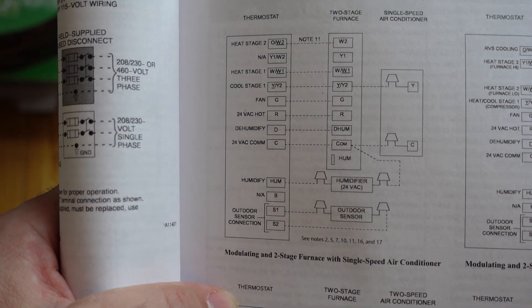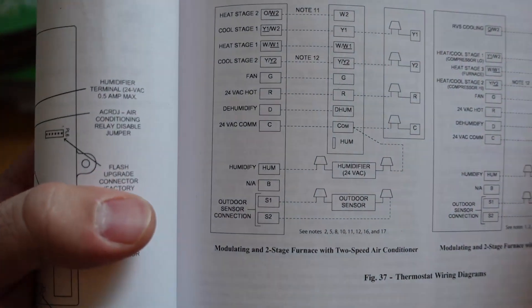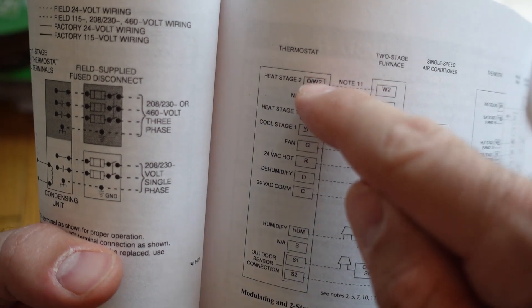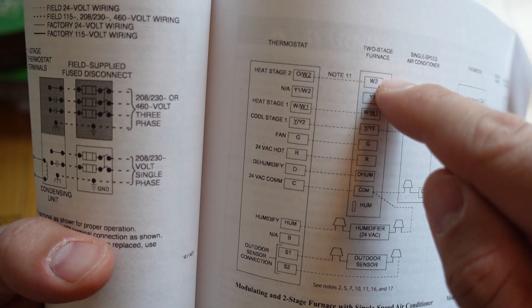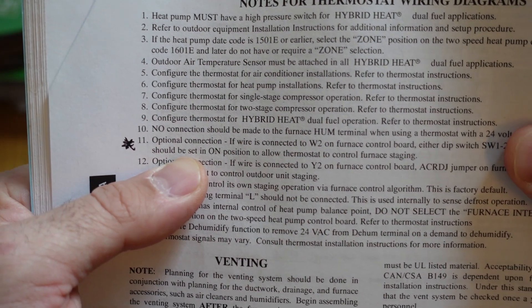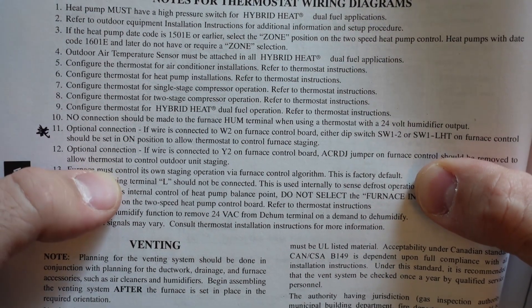I'm going to check out the wiring guide. You can see there is a note 11 for the W2 connection at the top of the page — W2 to W2, note 11. So if I just hooked up the W2 on my Ecobee, the Ecobee would not be controlling my furnace. Flipping one page over, it says I also need to flip a switch on the control board, which is switch 1-2, and that will allow it to be controlled by the Ecobee.